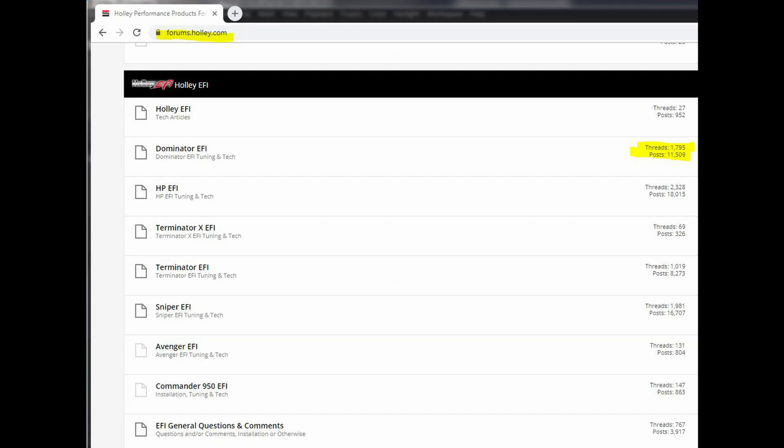Another great thing about the Dominator is the support. You can check out the Holley forums, find a vehicle similar to yours, and download their entire tune. If that's not enough, you can call their tech support line — very knowledgeable and very friendly — and they'll get you going. Holley has support with their ECUs that no other company does, and that's really good for the backyard guy who's trying to get an oddball setup running.